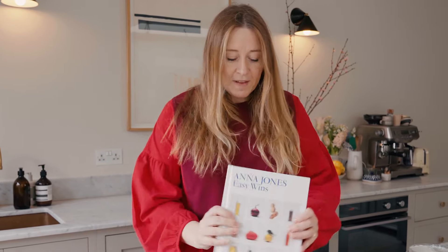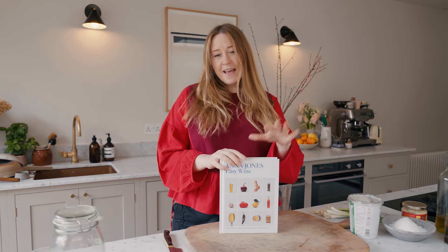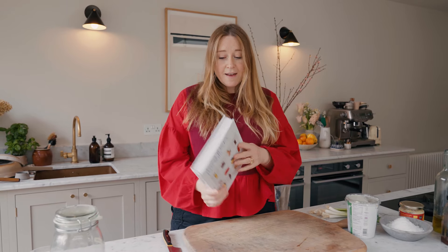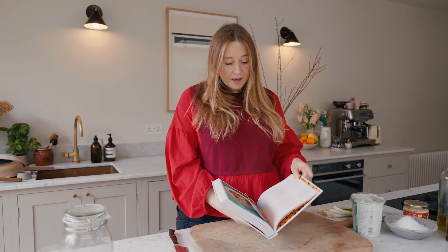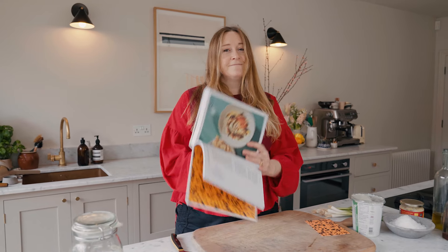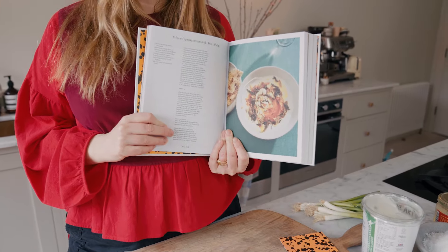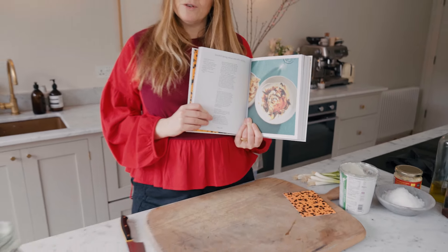Welcome! Hi, I'm Anna Jones and this is my new book Easy Wins, and I'm going to make you a recipe from it. It's a major favourite — it is the frizzled spring onion and olive oil dip.